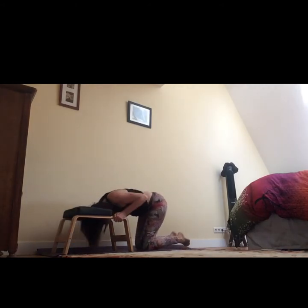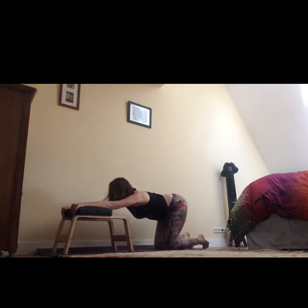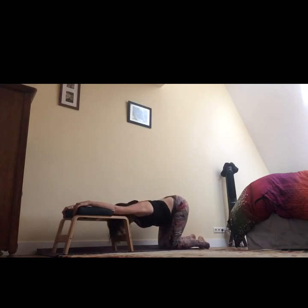One more for the shoulders: let the hands come forward and come into a variation of puppy pose, allowing the chest to come through the arms. Arms stay straight, head is heavy, strong core even here, really try to hollow out the armpits so you get more stretch. Take a nice deep long breath.